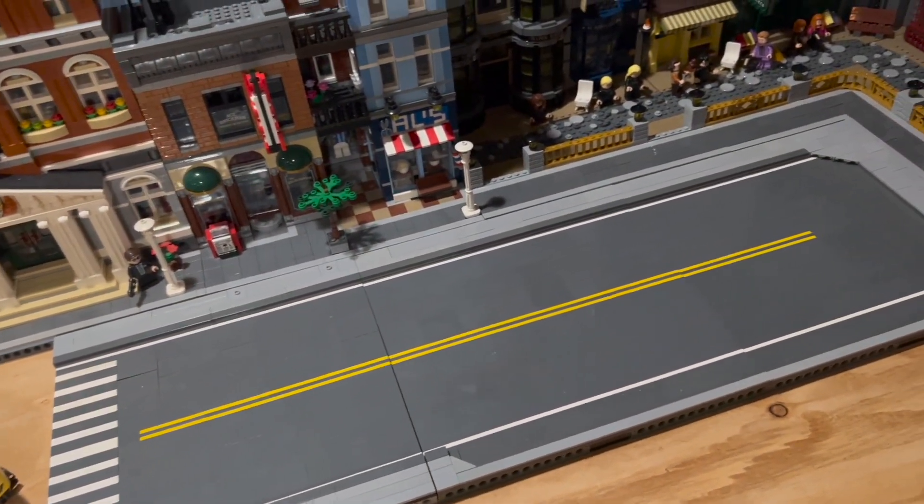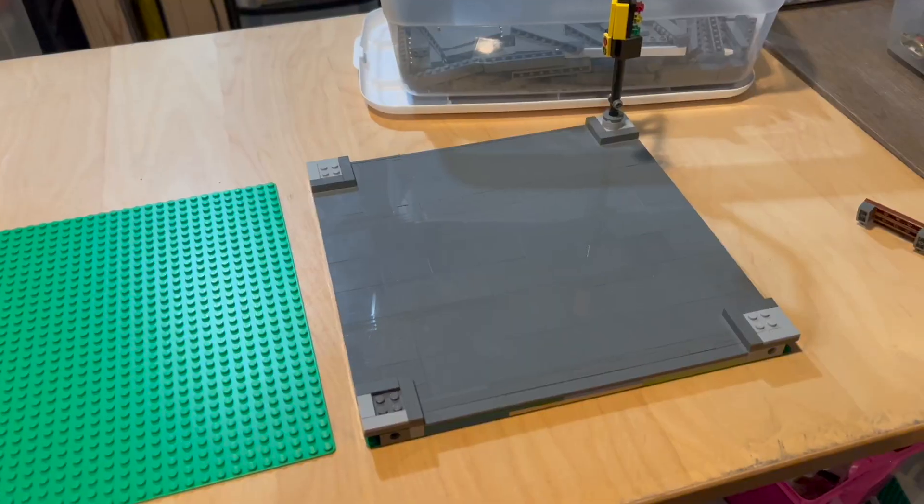I found the right road piece for this section right here, so the turnaround has that cut in to make it look somewhat better.